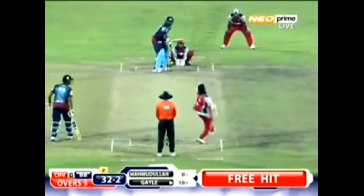Free hit coming up, and Chris Gayle sends it into orbit. What do you expect — he sends normal balls into orbit, and when you get a free hit, he's not going to miss out. This might just get him going, you know.